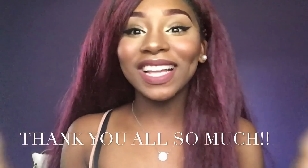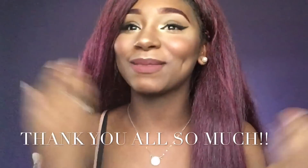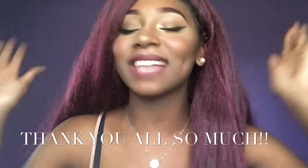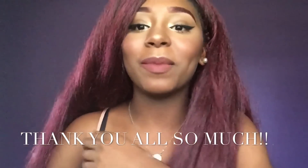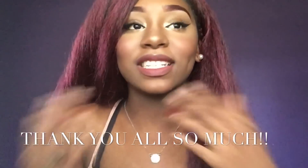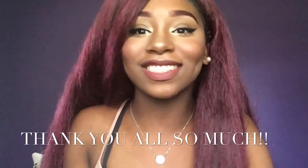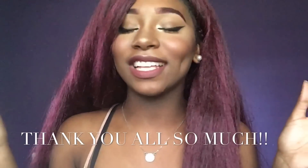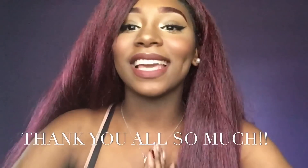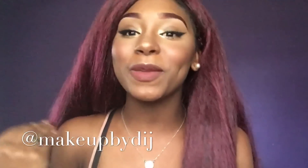You guys, I finally hit 1,000 subscribers! Thank you so much to everybody that subscribed to my channel — all my supporters, watchers, likers, commenters, thank you so much. This means so much to me. I don't have words to say about how happy I am that I hit 1,000. It's very crazy — I started my YouTube channel in May, and before the year ends I have 1,000 subscribers. I'm just so blessed and thankful for all of you for watching, supporting, liking, and commenting. Don't forget to follow me on Instagram at MakeupID.